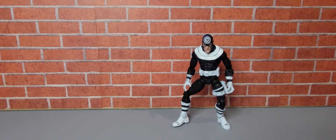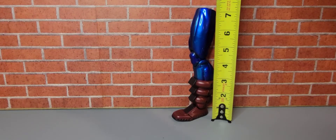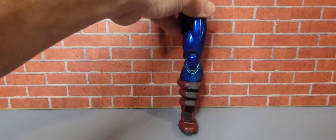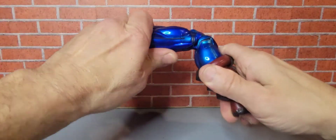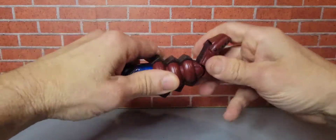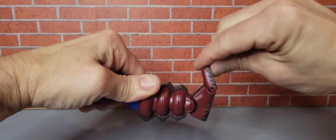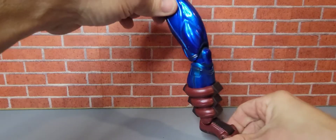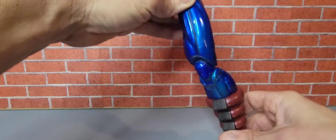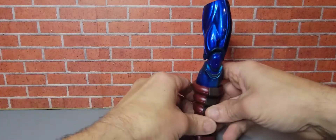Let's check out the Build-A-Figure part. This is the left leg of Galactus. The left leg stands approximately seven and a half inches tall. We do have some knee bend and no twist there. His ankle does move slightly, and his toe moves like that. Overall details — not bad. Some shadowing a little bit. Pretty cool.